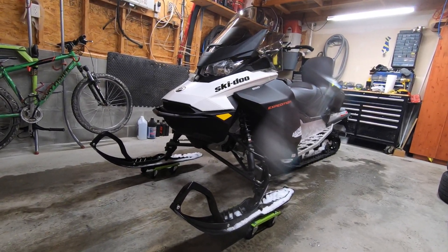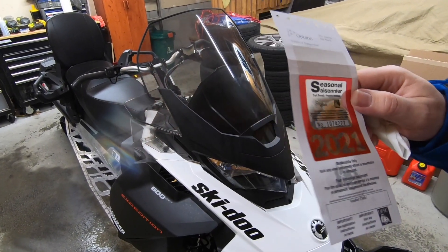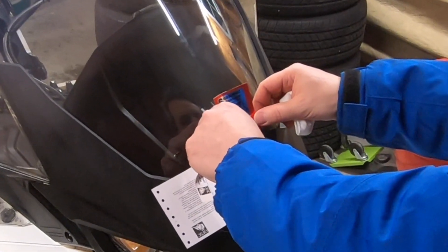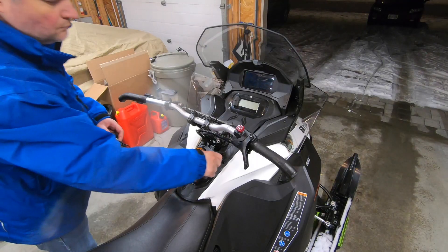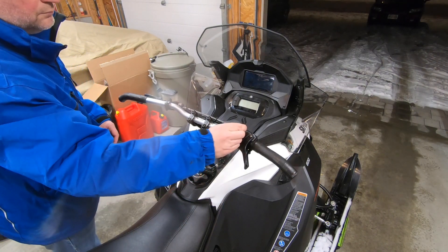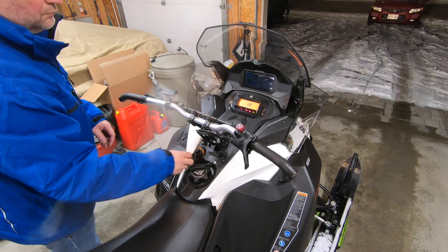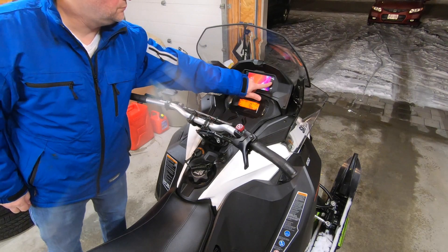Fully reassembled! Now it's time to install the Ontario Federation of Snowmobile Club's 2021 seasonal trail permit on the windshield. Lastly, we'll attach the DES-S clip, insert the key, pull the kill switch to the run position, turn the key to the run position, and then turn the key to start the engine.